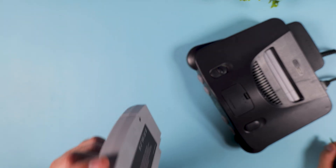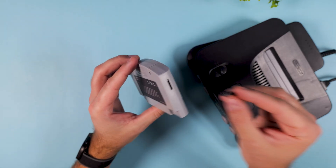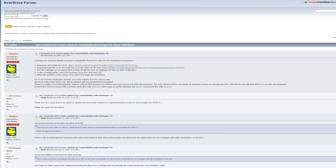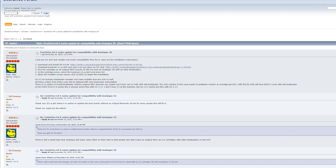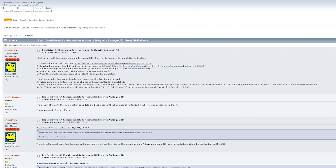You weren't alone. The community immediately started testing everything under the sun, but for a while it honestly looked like we were out of luck. But good news — Krix is already back with a firmware update that fixes the issues and gets the EverDrive X-Series fully working on the Analog 3D.